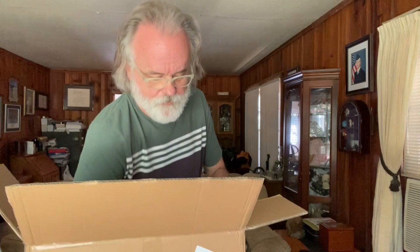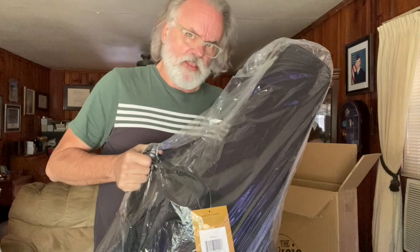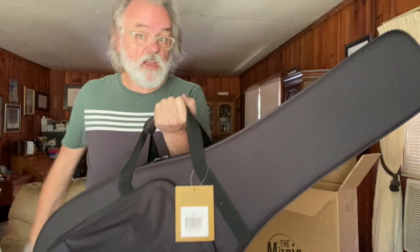Honestly, I wasn't really sure what kind of case I was getting with this one. It's a soft side foam type case. You can see it's all in plastic, and when you get something, there'll be plenty of packaging. So let's just tear into that. Got the handy dandy knife. I won't be using this plastic again. So there we've begun our unboxing.